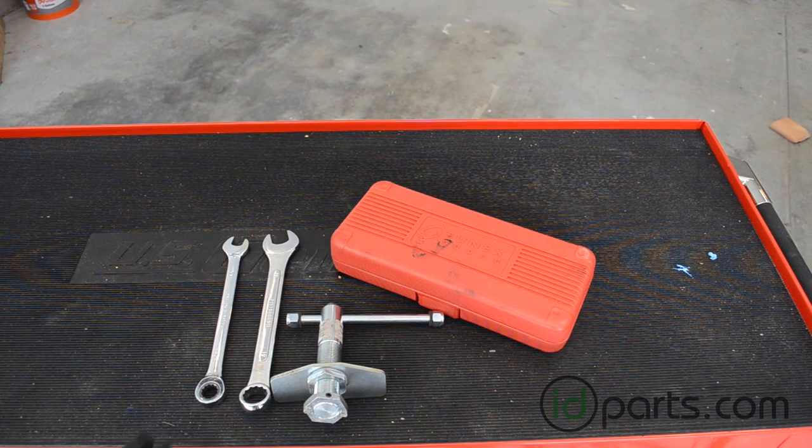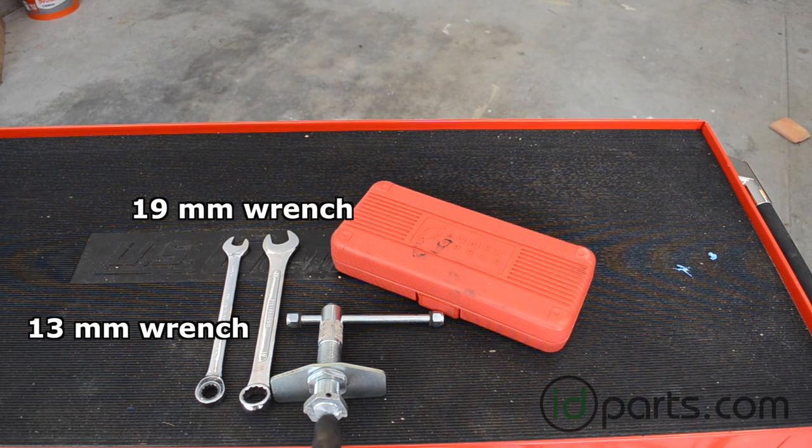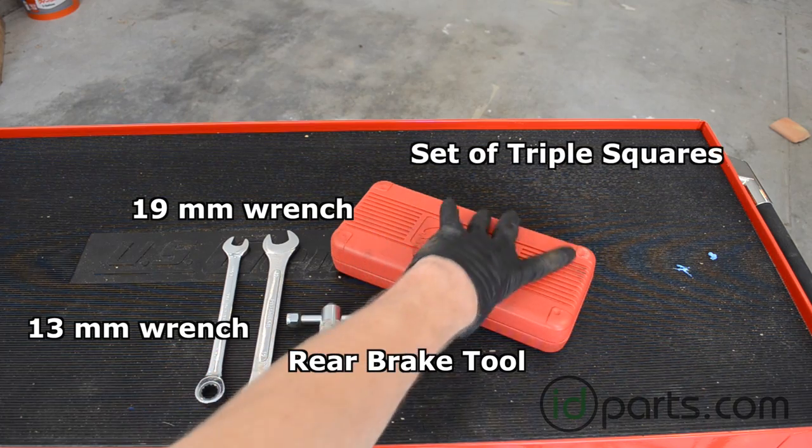For the tools we'll need: a 13-millimeter wrench — this is a ratcheting type, which makes our lives a lot easier — a 19-millimeter wrench, a Metal Nerd rear brake tool or equivalent, and a set of triple squares.